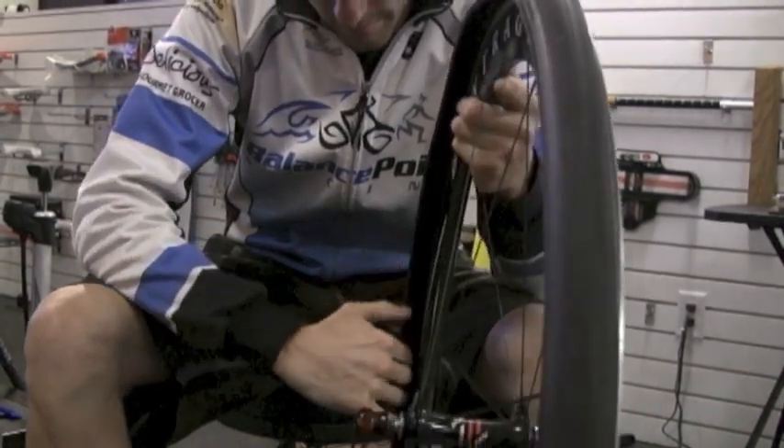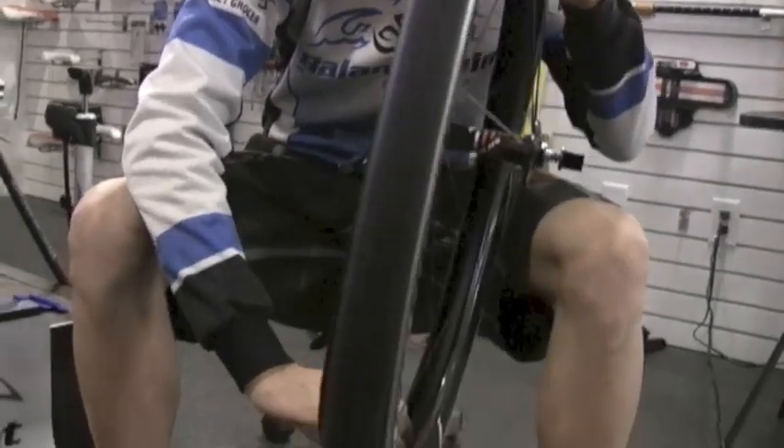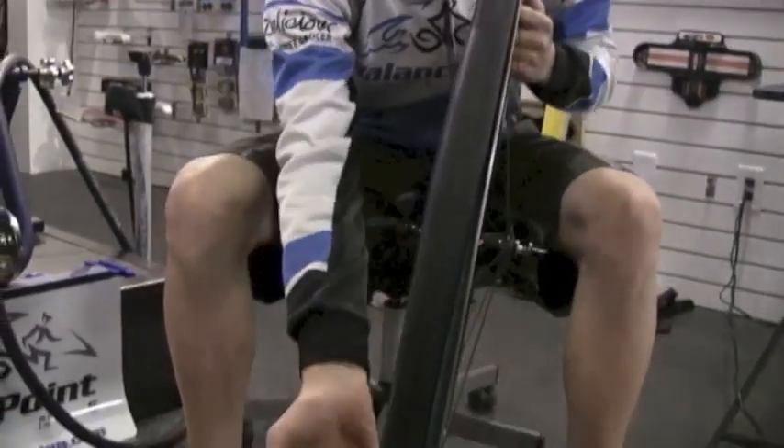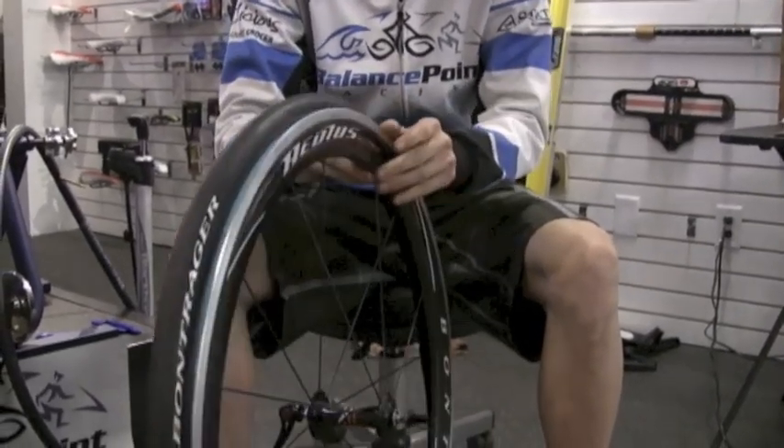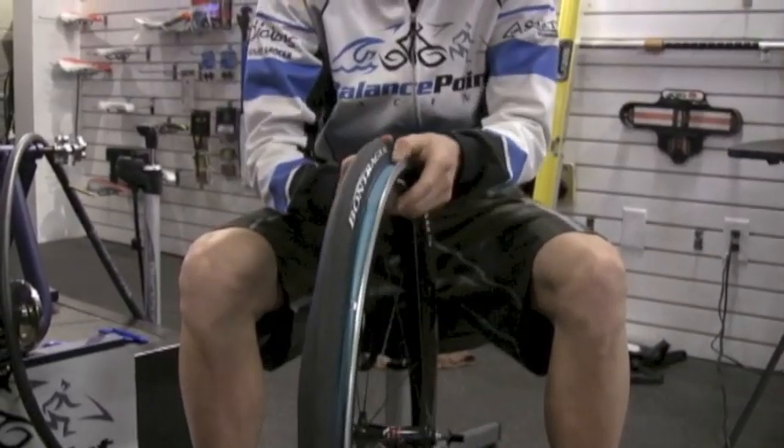At this point, you're going to want to check the tire thoroughly for anything that might cause a future flat. This goes for the rim too — you're going to want to check for any aluminum burrs or any exposed spoke nipple holes.